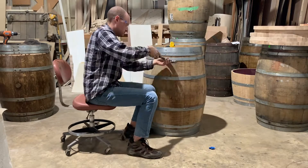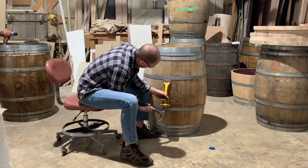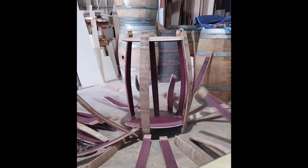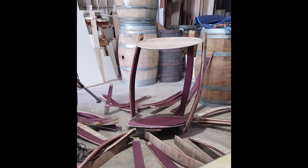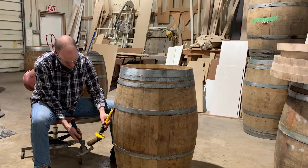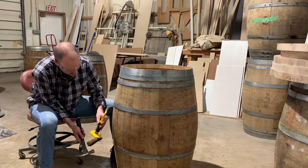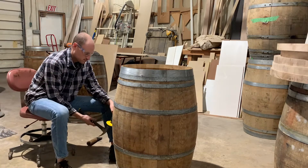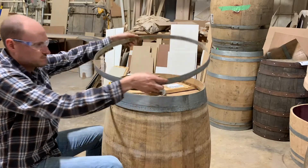Repeat the same step for each of the interior hoops. Do not remove the top and bottom hoops of the barrel — this will cause the entire barrel to collapse. Once the hoop nails are removed from the interior hoops, tap the hoops towards the closest end of the barrel to loosen them and ultimately remove them.